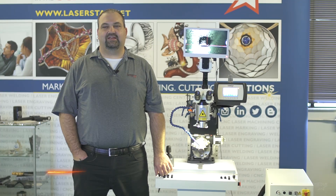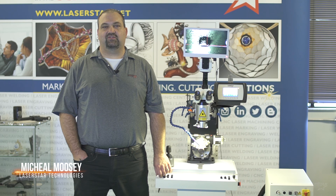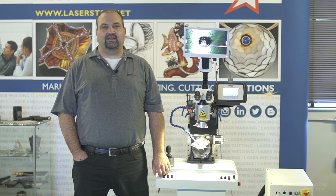Hi, this is Mike coming to you from Lazerstar Technologies in Orlando, Florida. I'm here today to talk to you about the latest addition to the Lazerstar lineup, the 8800 series Fibestar welding workstation.